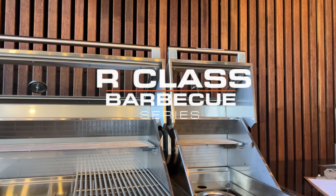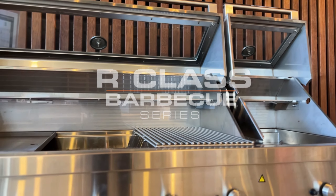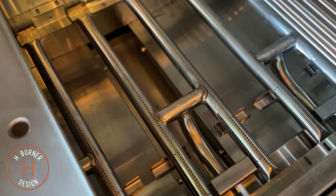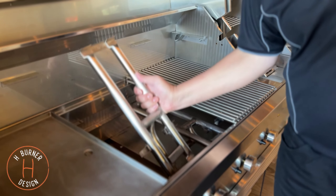Matt here from Tucker Barbecues. Today we're going to talk about the R-Class barbecue. The truly special feature of this barbecue is the H-Pattern Dual Stainless Steel Burner, specifically designed for the R-Class.